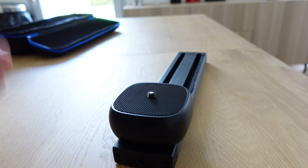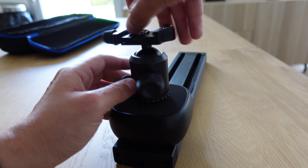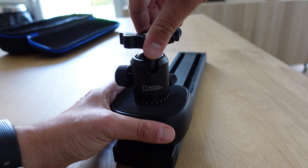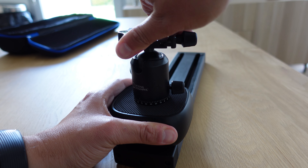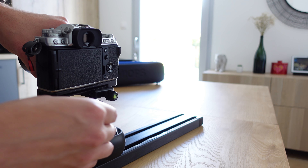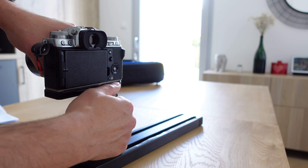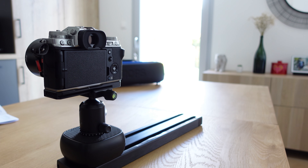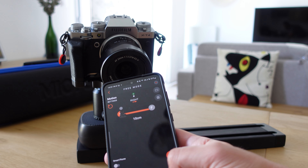After getting used to it, I added a ball head so I can control the camera angle as I want. Then I plugged the camera on top of it — here I'm using the Fujifilm XT4. It can handle the weight easily, no problem.